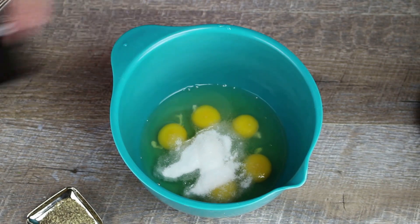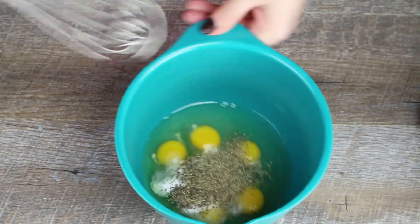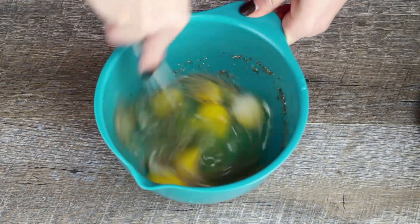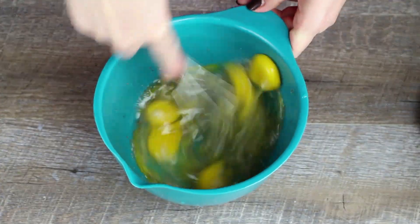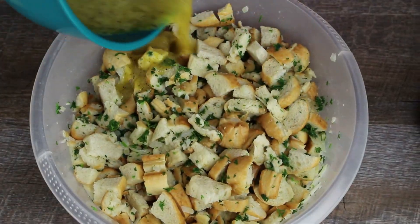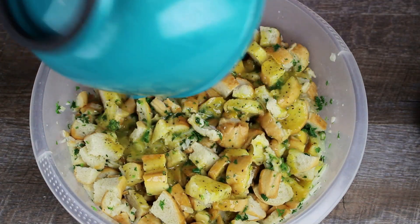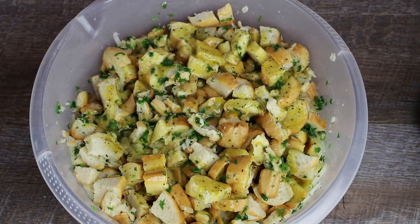Add the eggs to a bowl and beat lightly with salt and pepper. Pour the egg mixture over the bread cubes and mix again very well.